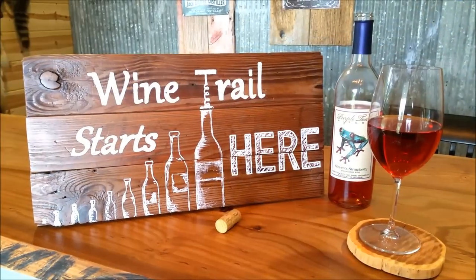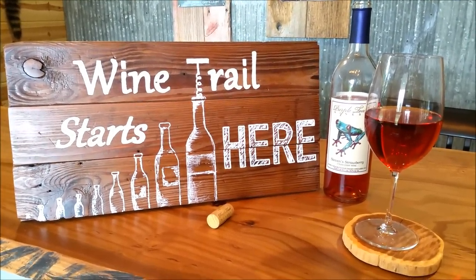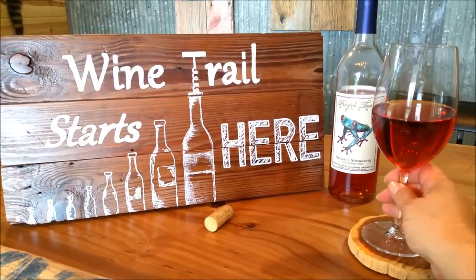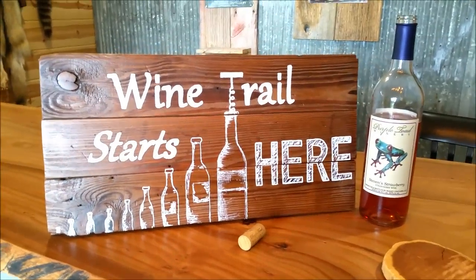It is finished! Like I said earlier, sometimes the wine trail actually just starts right in your own home. I'm going to enjoy this glass of local wine — thanks for watching.